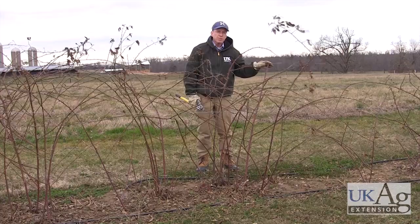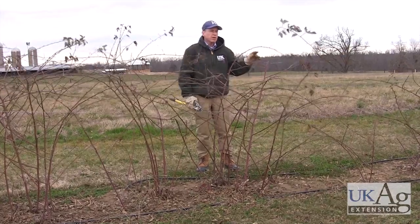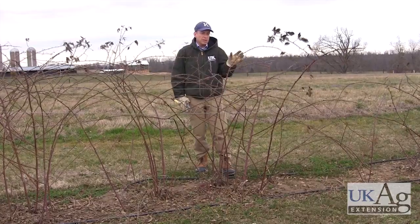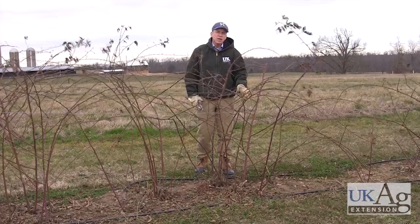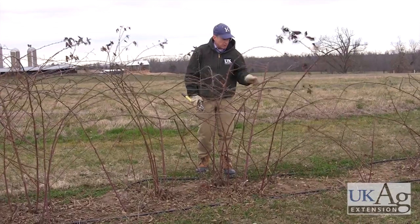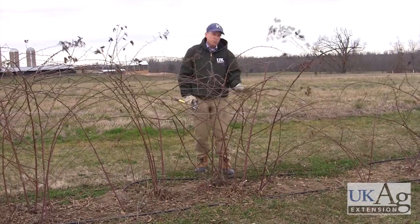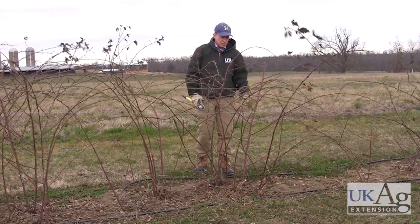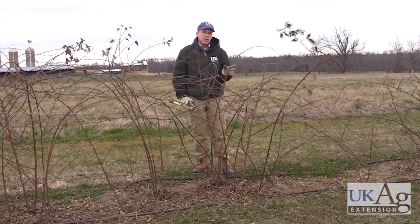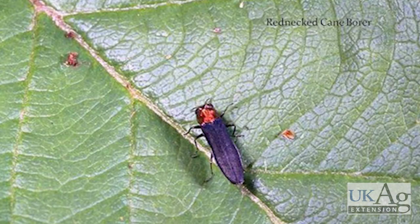The best time to prune blackberries is usually the latter part of February, preferably before the buds start expanding or growing. That gives you plenty of time to get your lime sulfur or sulfuric spray on for anthracnose and disease control. These blackberries are erect thorny blackberries, and the reason we prune these is to increase fruit size, get rid of diseased wood, and get rid of wood that might have redneck cane borer in it.